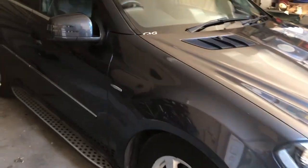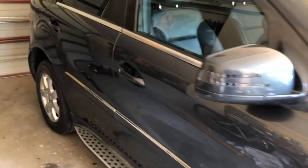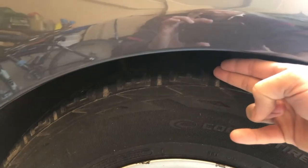Good morning and welcome back to the channel. I am here with my 2011 Mercedes ML300 and today we are going to be replacing the front right air spring, which as you can see is completely collapsed. We are going to be replacing this air spring with a Max Peeding Rod replacement unit.